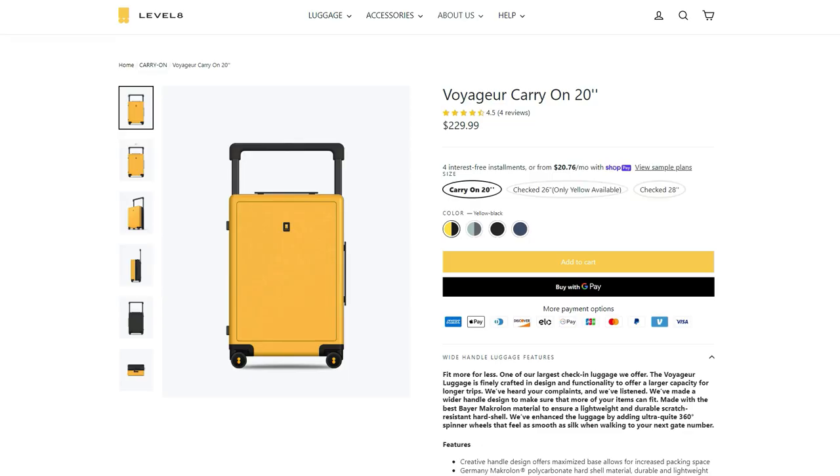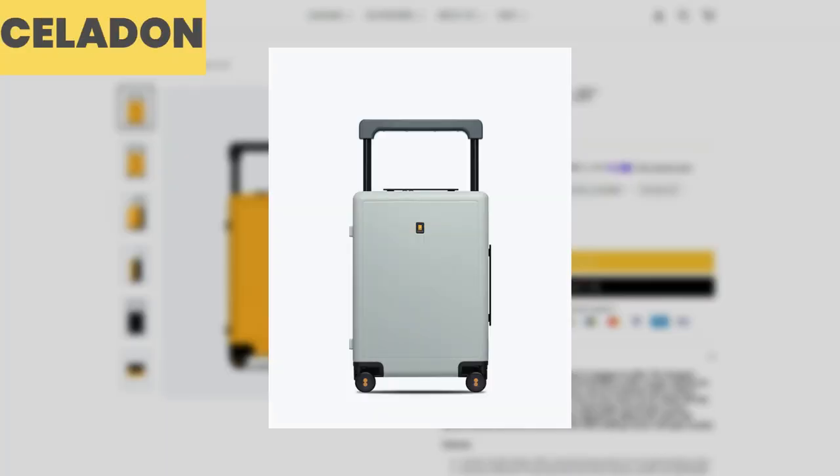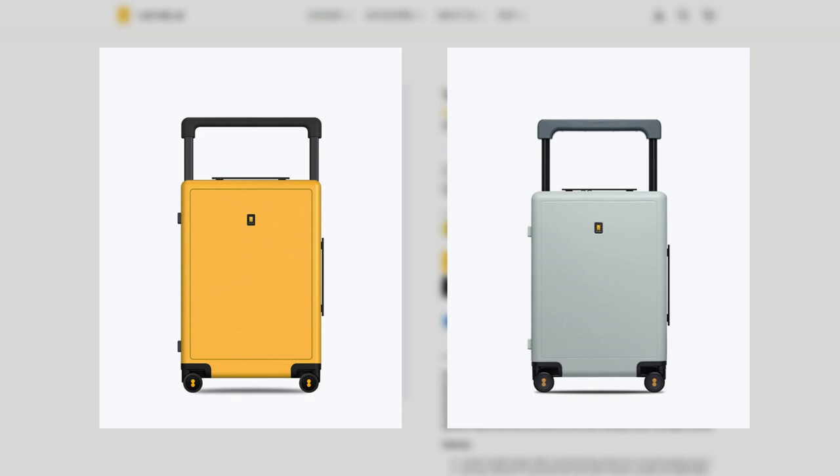The Voyager Carry-On model is currently offered in two color options: yellow-black, which is the color that I have, and also a steel-down color as well. There are plans to add more colors, but right now these are the only two color options available.